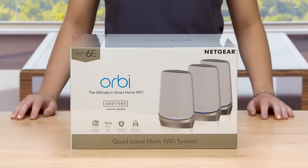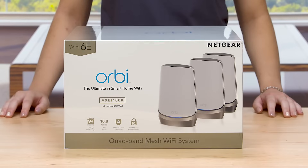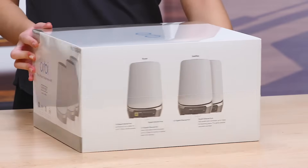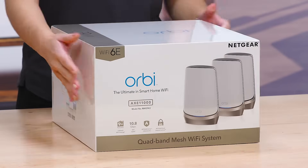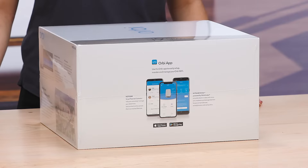The box shows you all of the new and key features of your Orbi Quadband Mesh Wi-Fi 6E system. Listed on the sides of the box are the port descriptions for the router and the satellites. Here, on the other side, you will find information about the Orbi app that you can use for easy installation and device management.